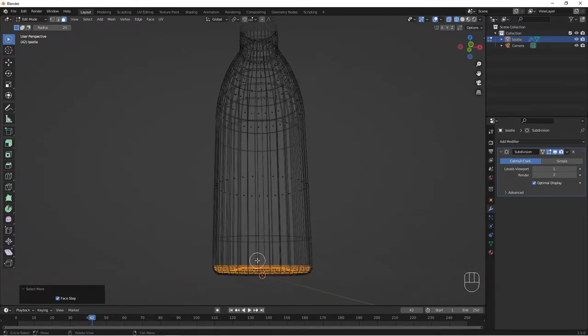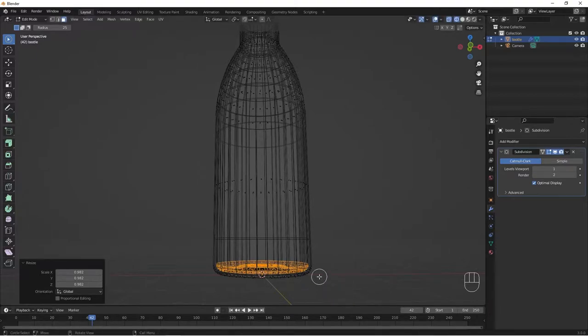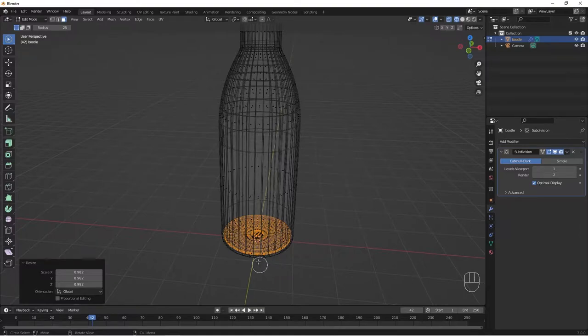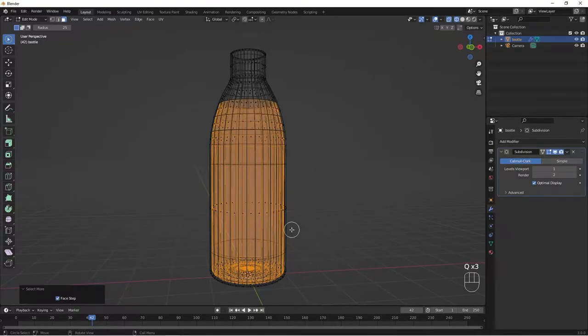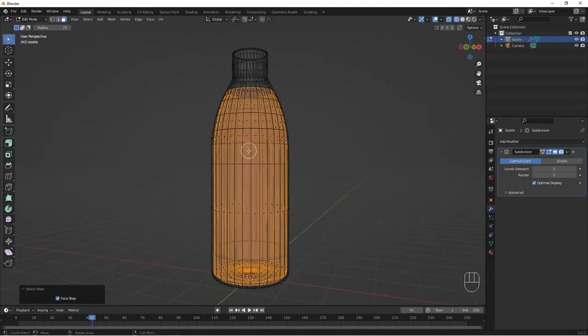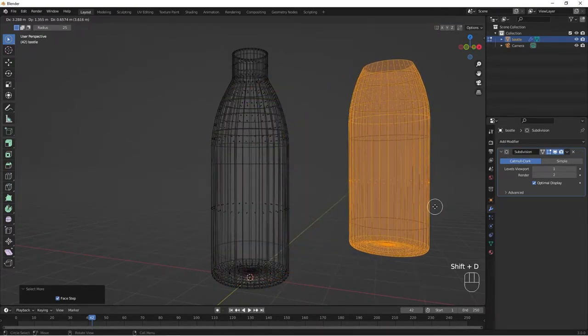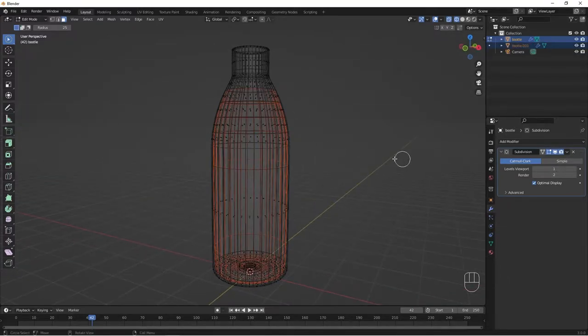Now I have all the bottom inner part selected. I'll do G, Z to bring it up a little, then S to scale it in just a little. I'll continue selecting more inner parts — hit Q then 'More' again. Once satisfied with the selection, I'll hit Shift+D to duplicate, right-click to keep it in place, then P and Separate by Selection. We now have 'Bottle.001' — Tab out of Edit Mode.